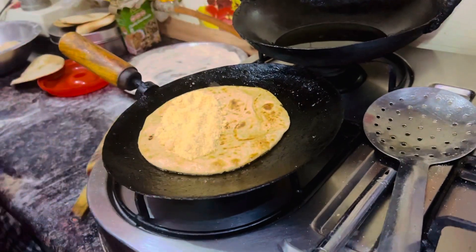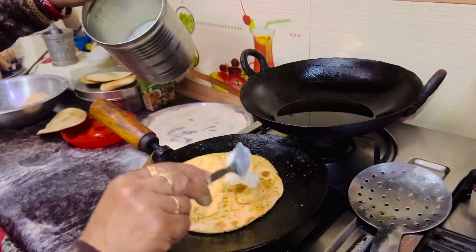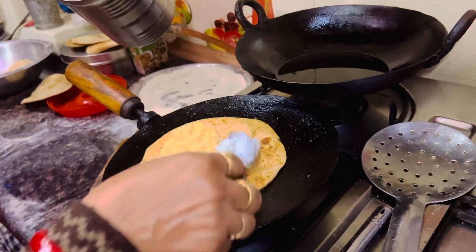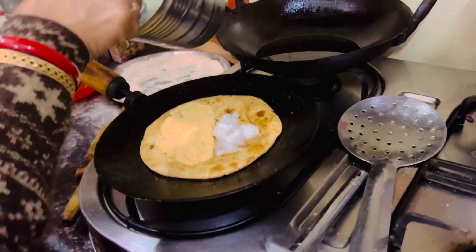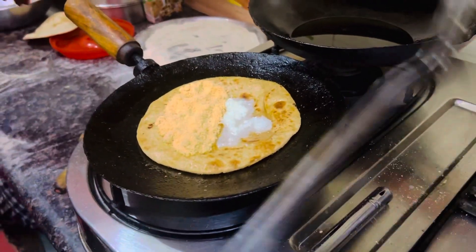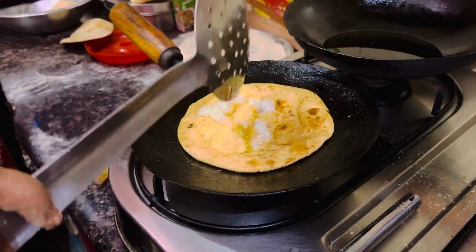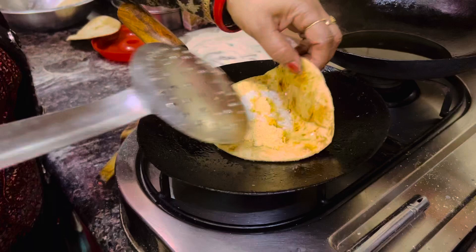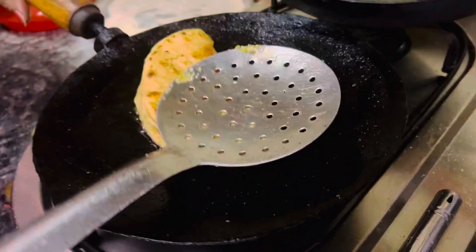But for gud ka paratha, if you are going to make it, you should put gud or jagri. And after that, desi ghee — pure desi ghee — like Indian desi ghee, or pure butter.